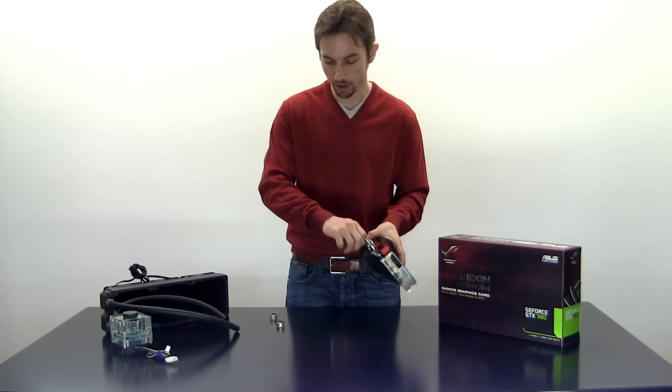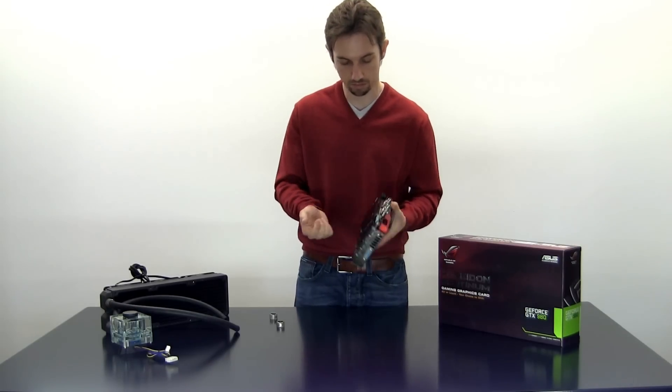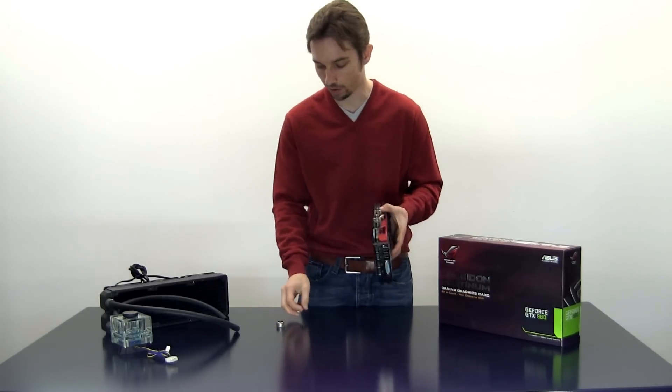Then we go with the second one — same procedure here. Grip it firmly, tighten it, and done it is.